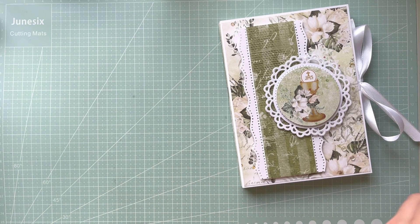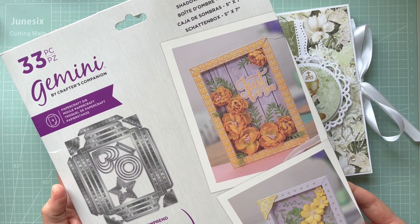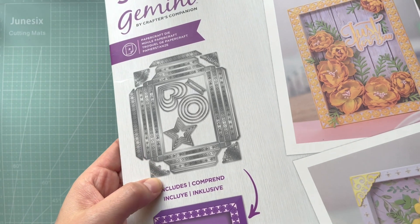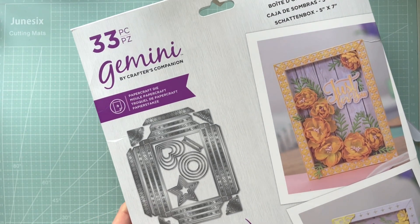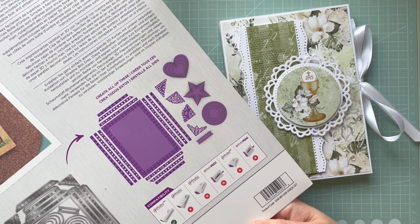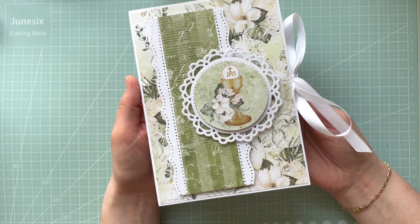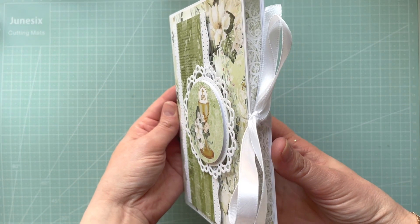For the shadow box I used the five-by-seven shadow box die set from Crafters Companion. As you can see, it has so many different cutting dies in the set — it's really pretty. The shadow box is very easy to put together, and you'll be able to see it in my step-by-step tutorial on the Craft O'Clock YouTube channel. That's the front cover.